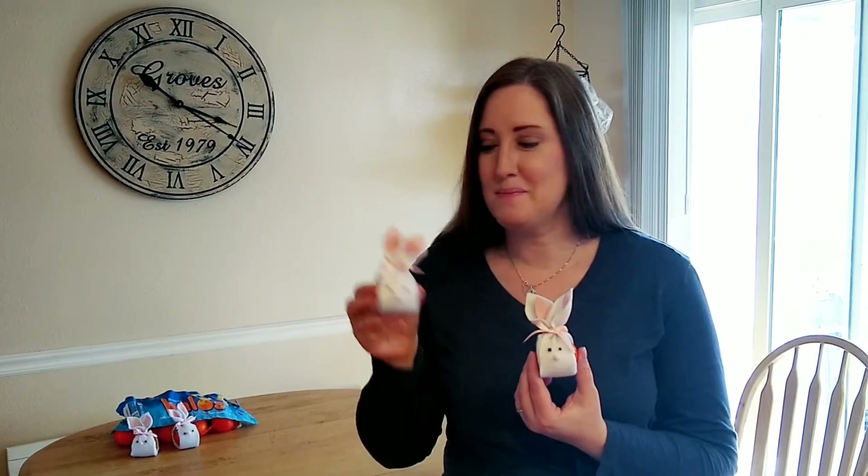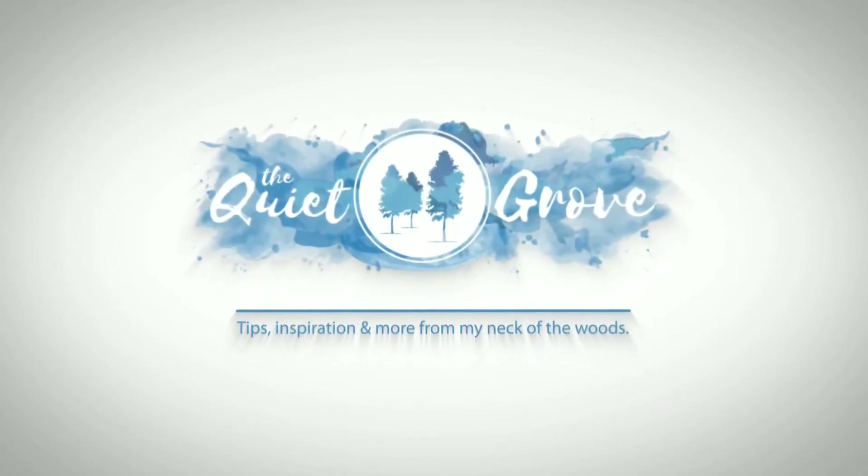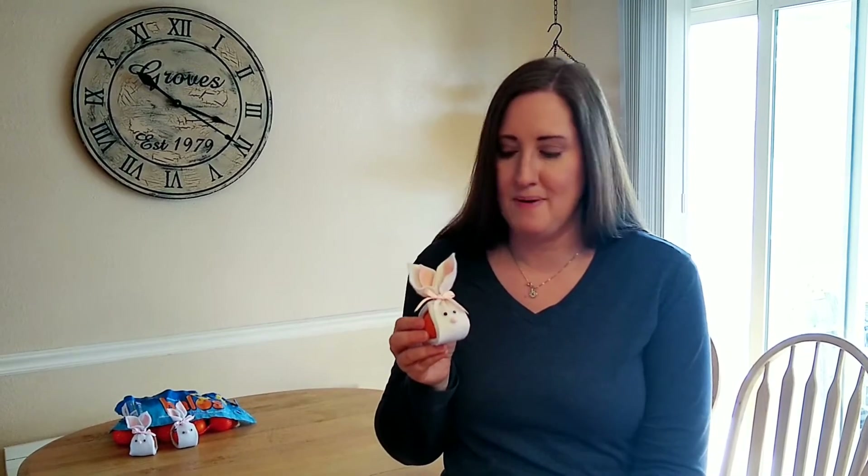Hey everyone, this is Julia, welcome to The Quiet Grove. Today I'm teaming up with Wonderful Halos to show you how to make this adorable Easter craft. What's even better is this craft is also a treat — and a healthy one at that. We're going to be placing these at our children's place settings for our Easter tablescape for them to enjoy.